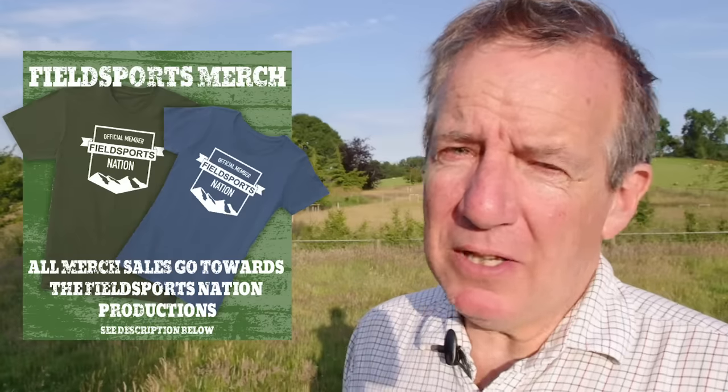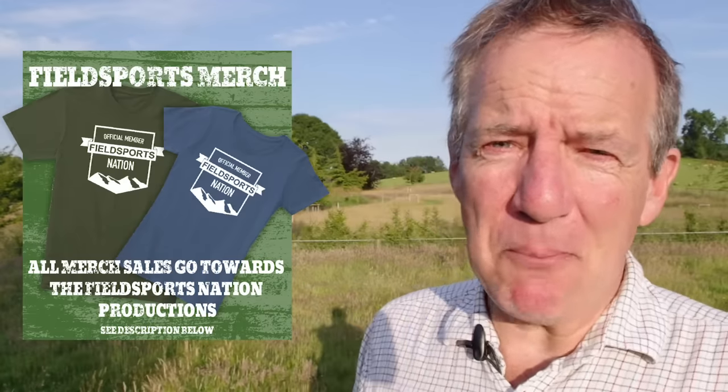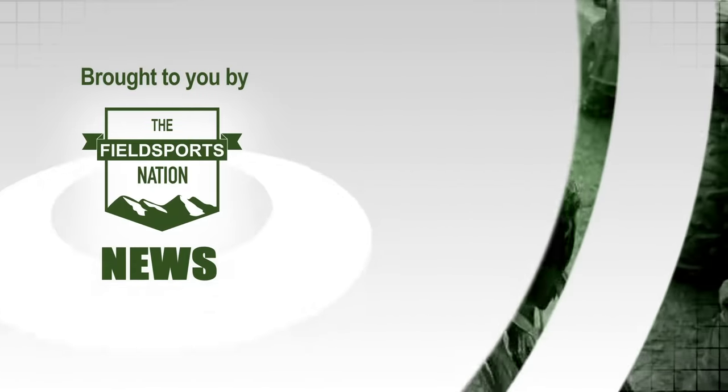From red dots to little pink eyes and no conversation — it's David on the Fieldsports Channel News Stump. This is Fieldsports Channel News.